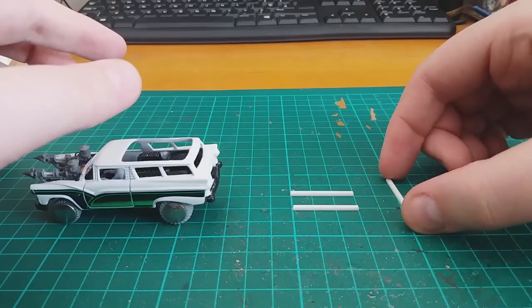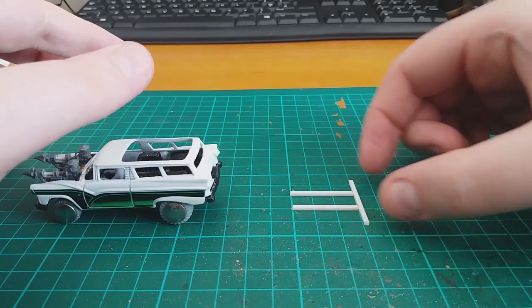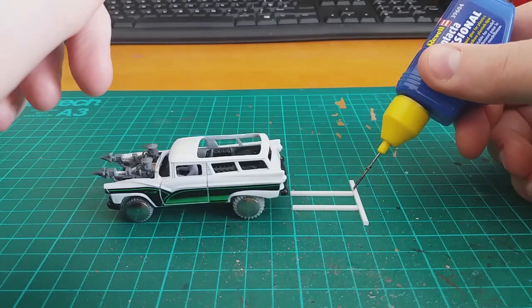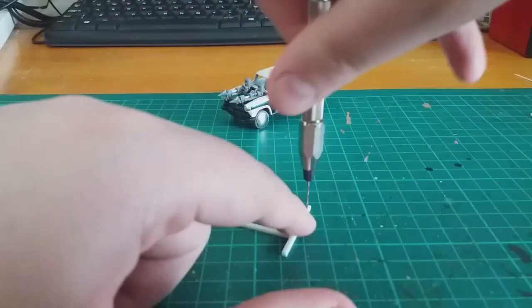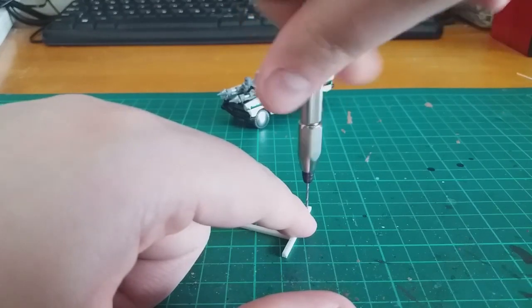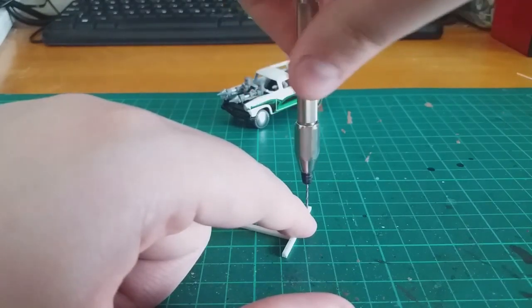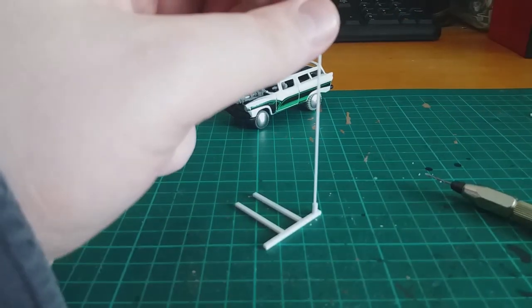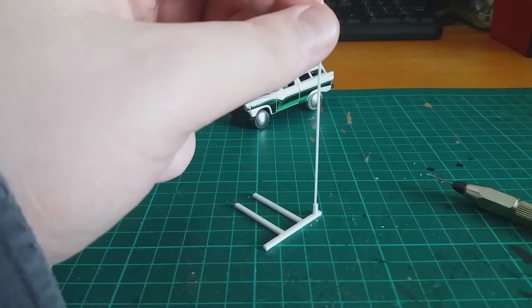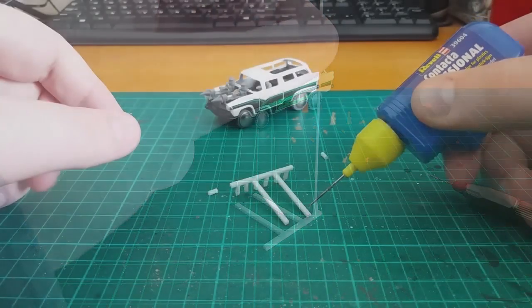Next up, I work on the plow on the back. I start out with some square styrene rod and just make a small, simple frame. Then I use my hand drill to drill some holes into the plow so I can later apply some teeth. For the teeth I use some styrene tube and some styrene rod, which I'll cut to length later.